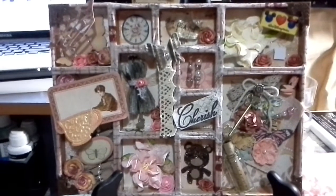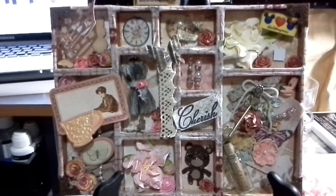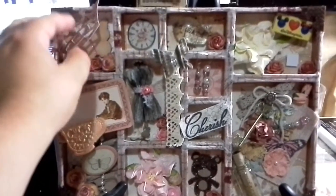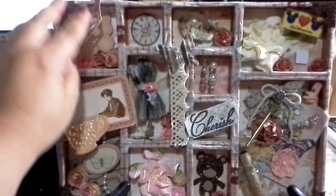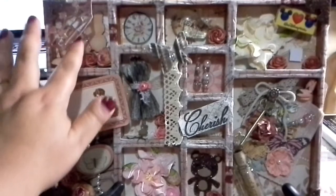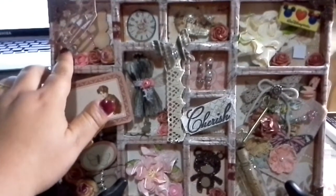Hi everyone, I wanted to share my Tim Holtz configuration box that I put together. Basically, this is a crown from Once Upon a Time embellishments, and some wooden butterflies.